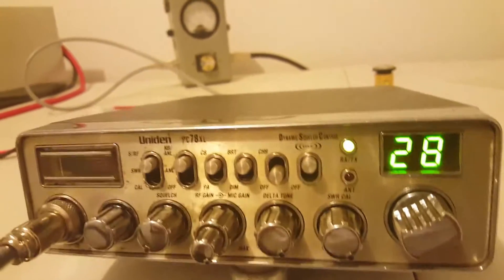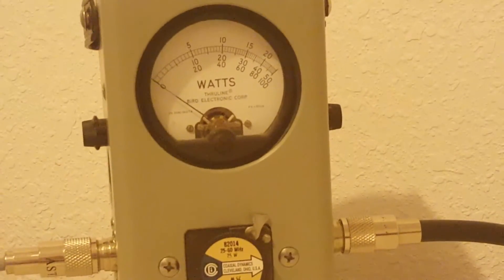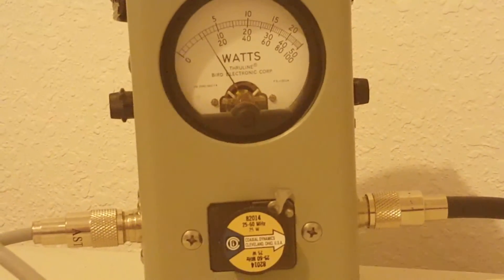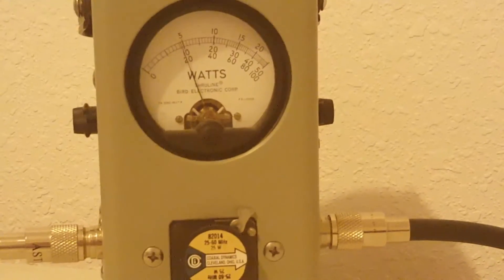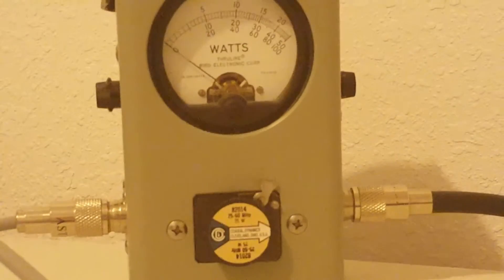We'll get over here and show you what this thing's doing. 25-watt slug, top scale: 5-watt, 10-watt, 15-watt, 20-25 watts. We're going to be on average power — keying about 2.5 to 3 watts. Hello, radio, audio, 1, 2, 3. Hello, test, 1, 2, 3. Audio. 5-watt average.